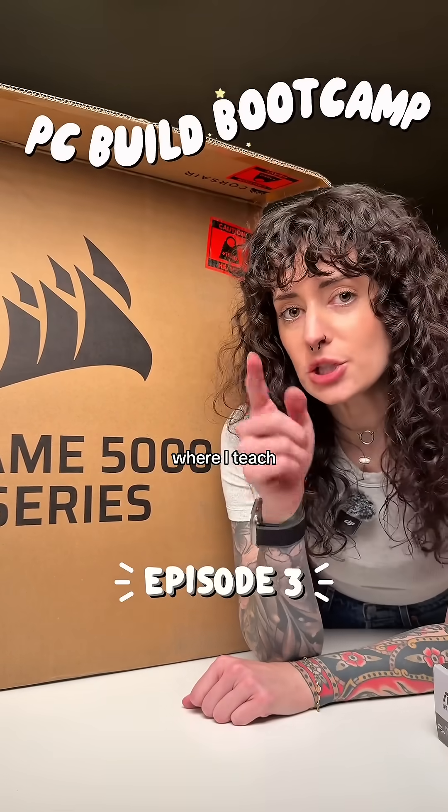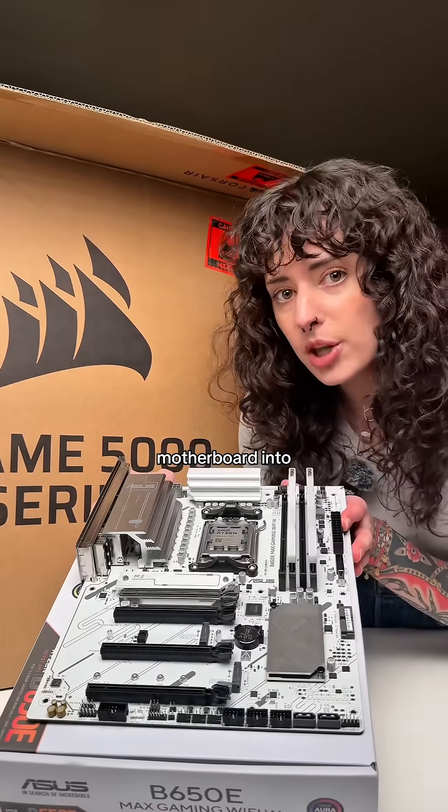Welcome to episode 3 of PC Build Bootcamp where I teach you how to build your first PC. Let's put our motherboard into this case.